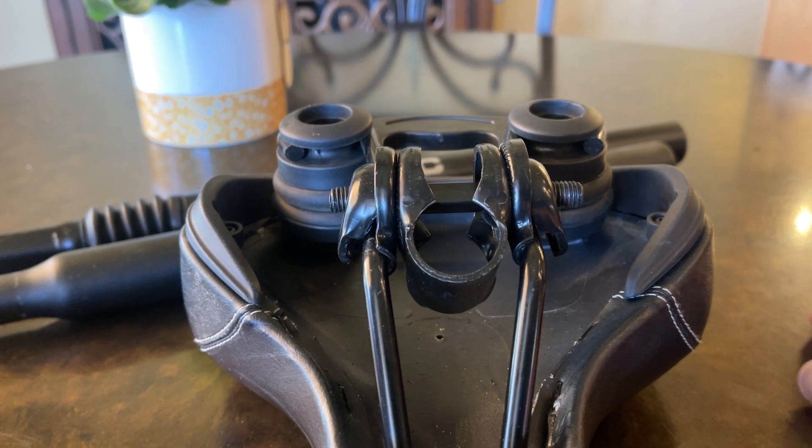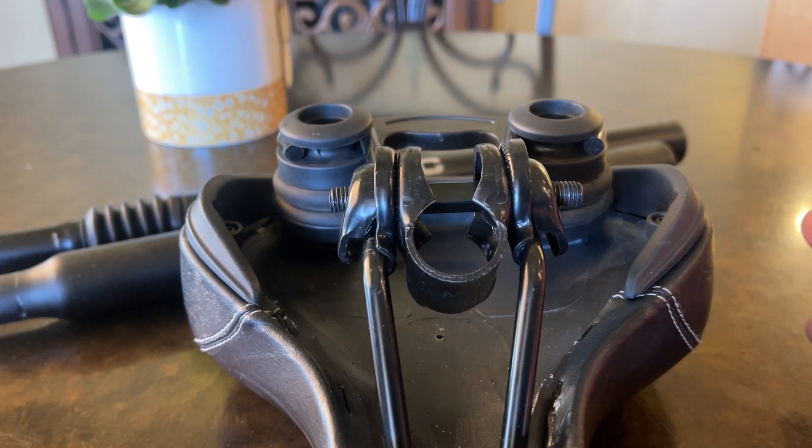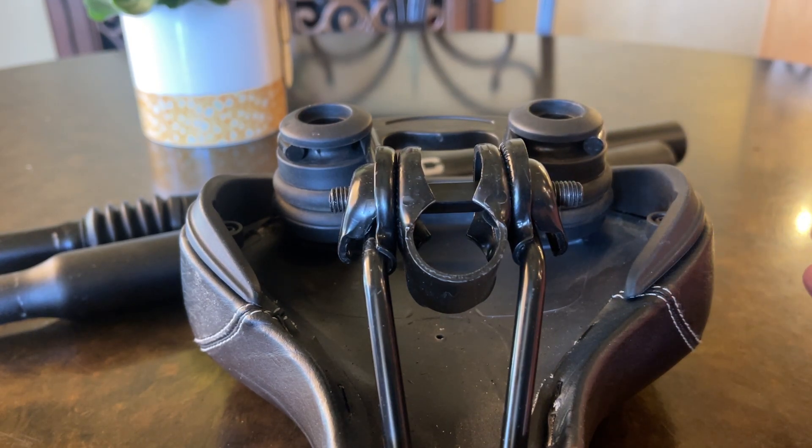I'm going to show you a little trick, a little bike shop trick on how to get your seat lower than what it normally is on your electric bike. This is an electric 2.0 seat, going to be very similar to a 3.0 seat clamp. All of that stuff is going to be generic through a lot of electric bikes, so this will work on a number of them.